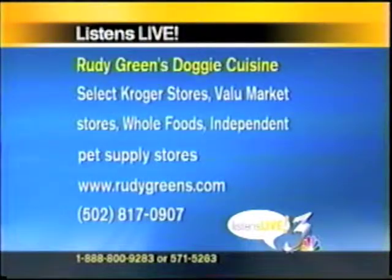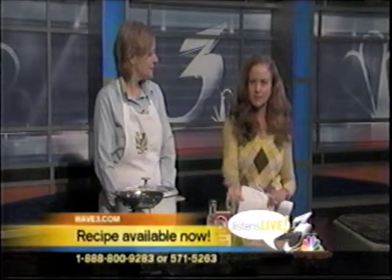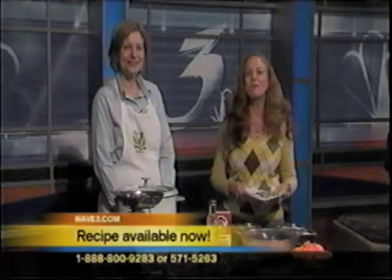817-0907 is Carla's number. We're going to take a real quick break, talk to Dr. Garvey a little bit more, and when we come back we're actually going to use these ingredients and cook up a recipe for your pet. And more massage too — lots of stuff going on today. 571-5263 is our telephone number. We'll be right back.